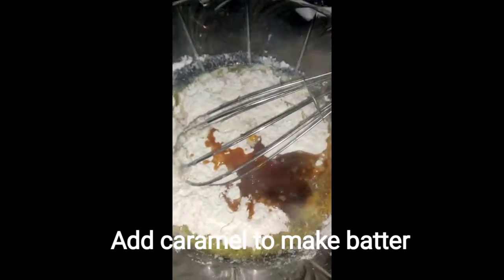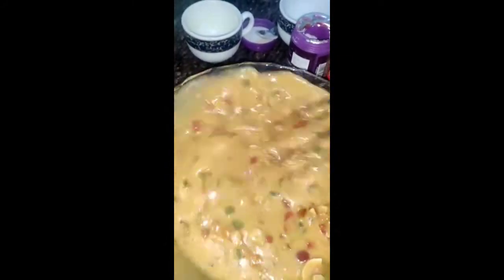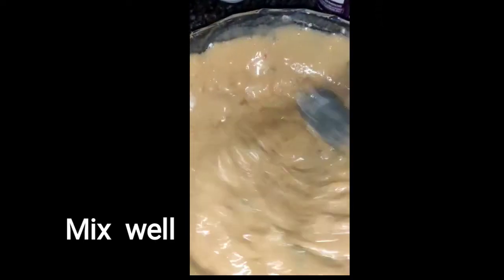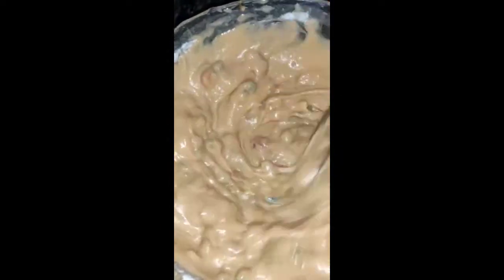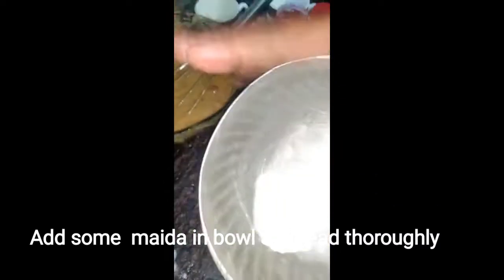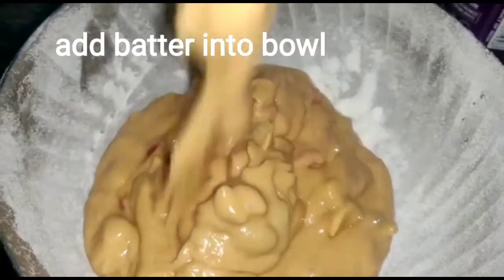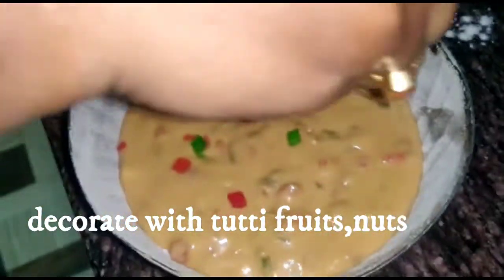I will add the caramel I made to get a better batter and mix it well. Then I will fold in the soaked raisins and mix well. For decoration, I will add tutti frutti and nuts on top.